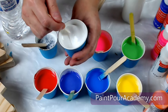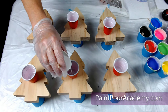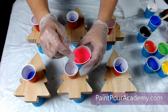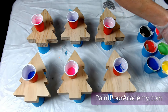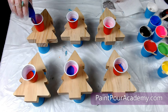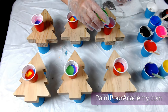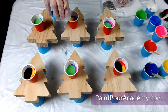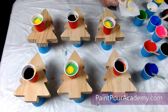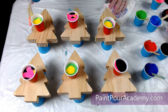Now it is time for some pouring fun. I am using two-ounce solo cups and I will place one cup on each of my trees. In no particular order, I will start layering the paints into the cup by adding a small amount of paint. Keep layering and filling the cups until they are full.